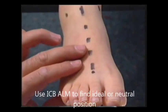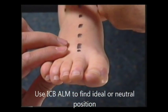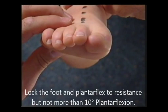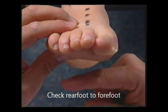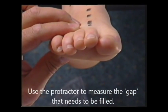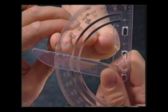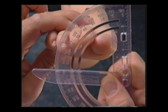Recap the sequence: use the ICB ALM line to find the ideal or neutral position. Plantar flex the foot to resistance, but not more than 10 degrees of plantar flexion. Check the rear foot to the forefoot and identify if there is a forefoot valgus. Use the protractor to measure the gap that will need to be filled on the orthotic with an ICB addition. Use the bevel edge to find the rear foot position, then move the swing arm to follow the forefoot position.